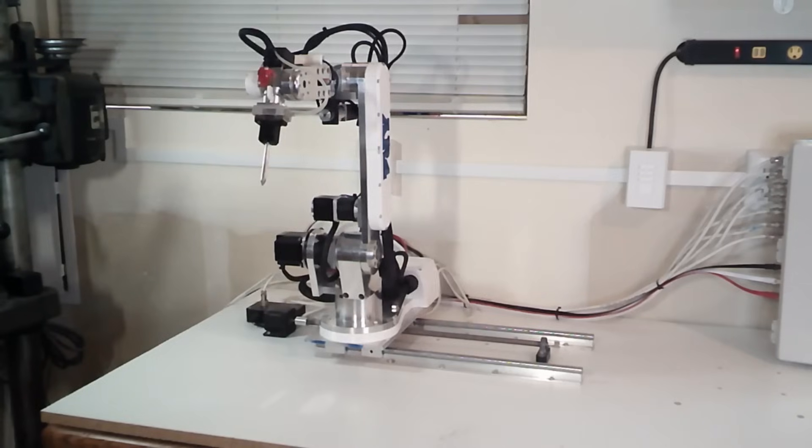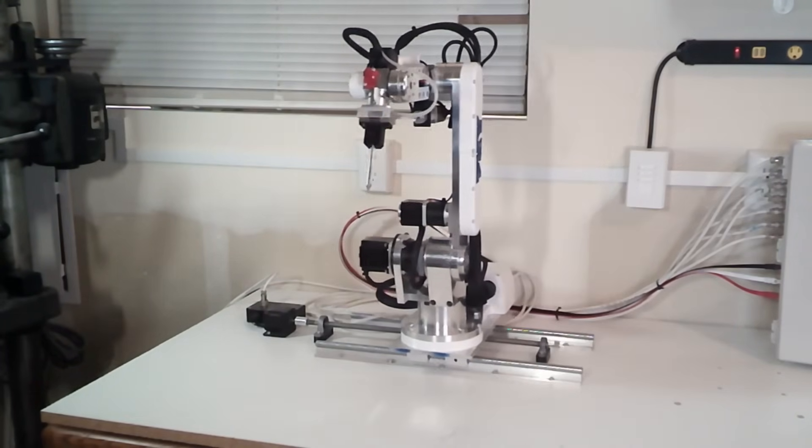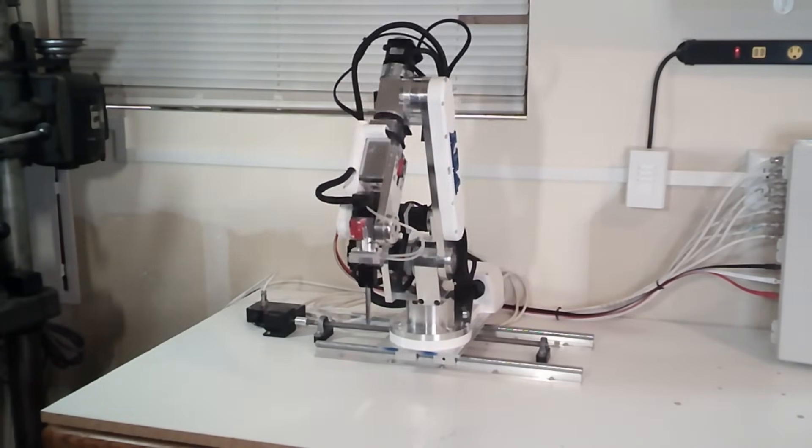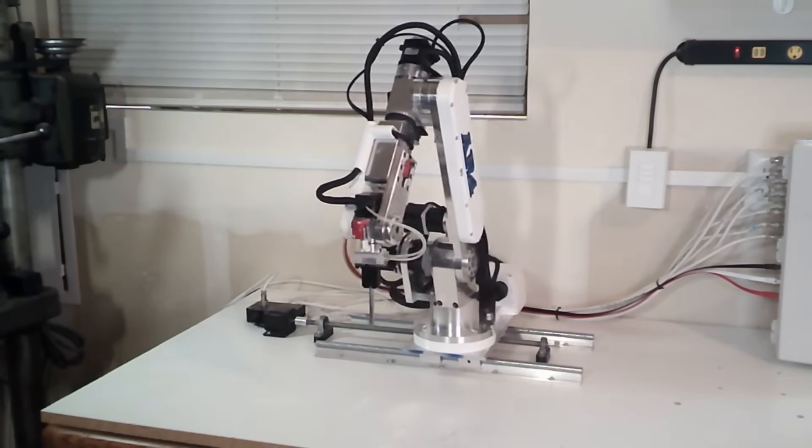I've also included a whole section for doing additional axes — a 7th axis — and you can also do an 8th or 9th axis if you need to, but most people just do a single track like you see in this clip here.